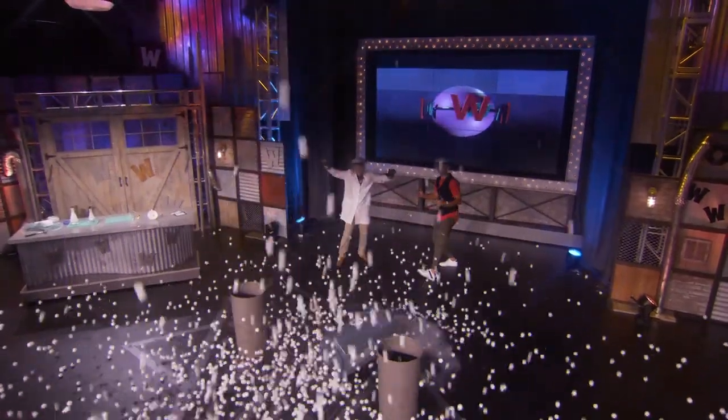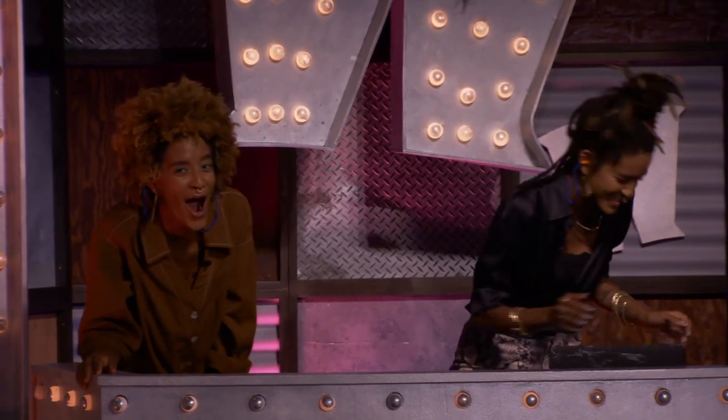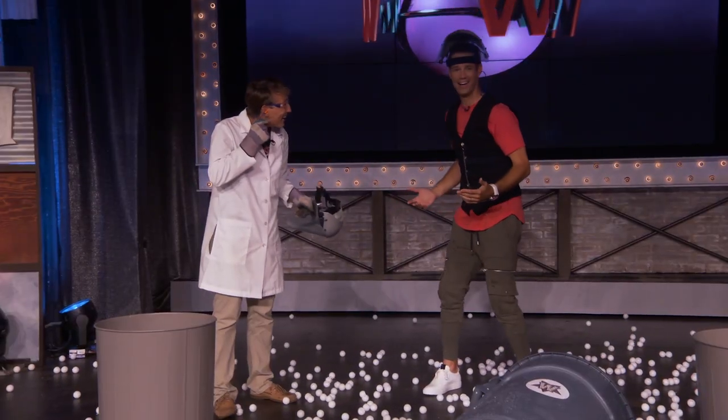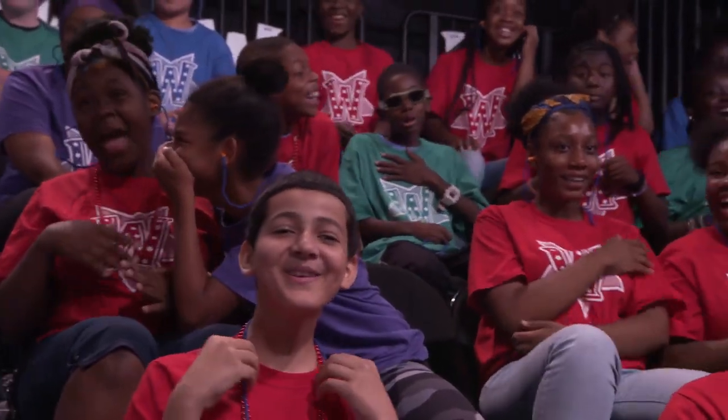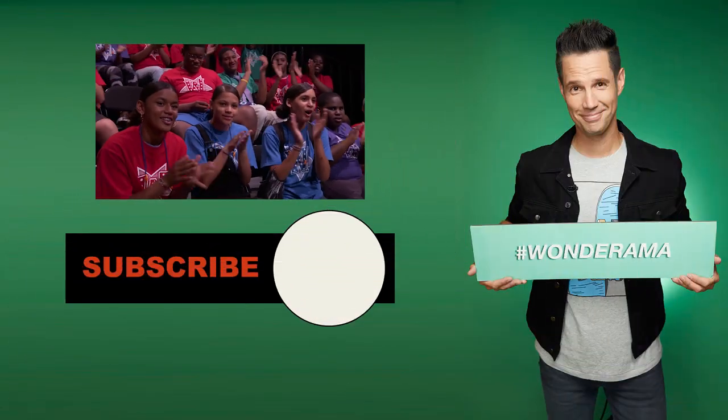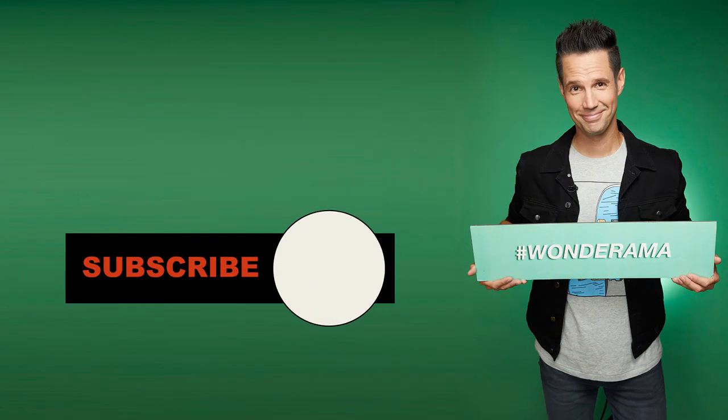Whoa! Holy cow! Wow! Whoa! Holy cow, that was amazing! That was fantastic! One more big round of applause for my buddy Chase Wiley. Thank you! We'll be right back.